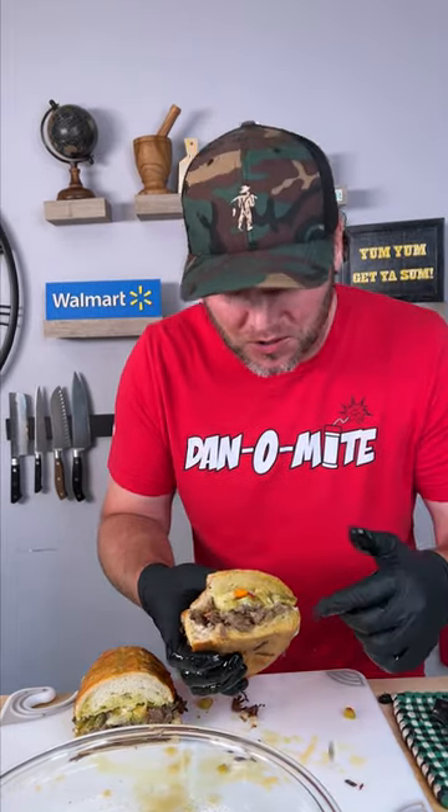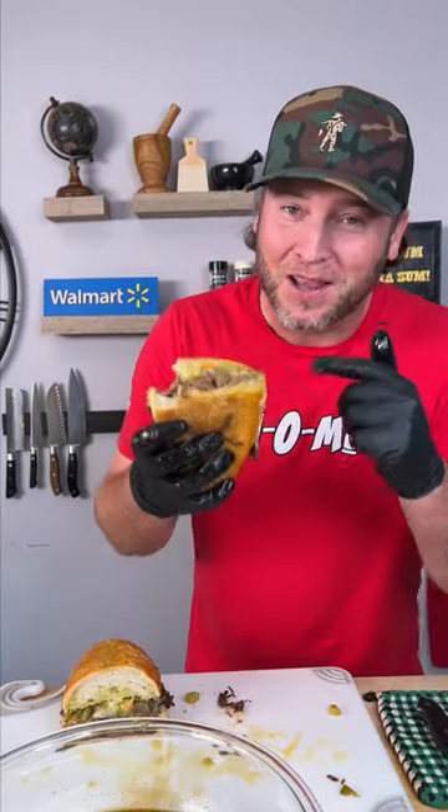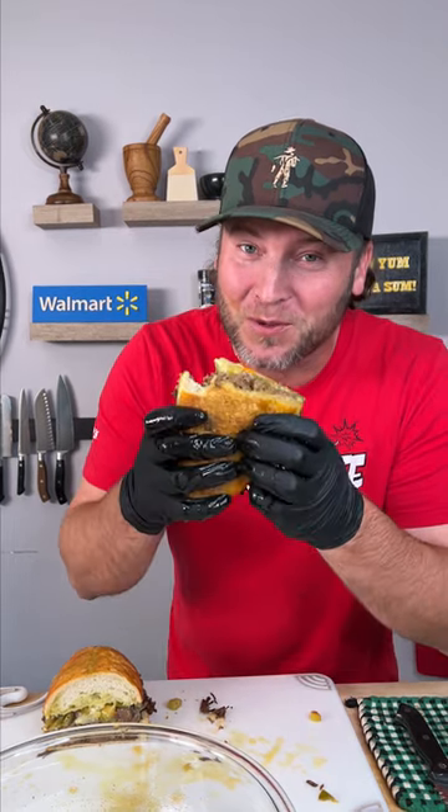Y'all don't even know — that might be one of the best bites I've ever had in my life. All those peppers on there, that brisket cooked to perfection, that dip — yum yum, get you some. Let me know in the comments what you think about this recipe. Would you try it? We'll see you next time.